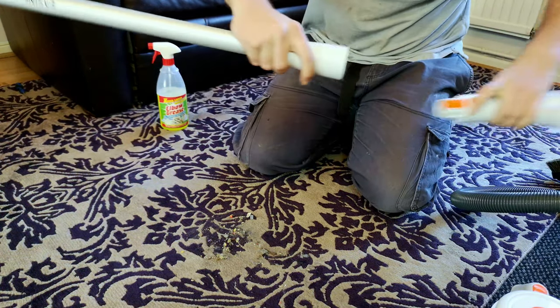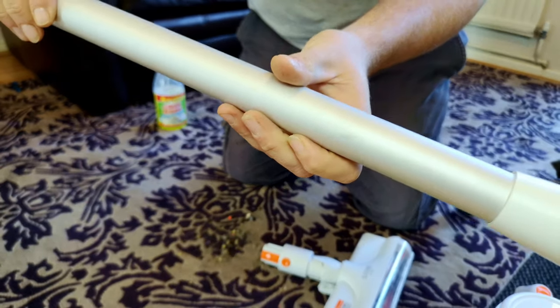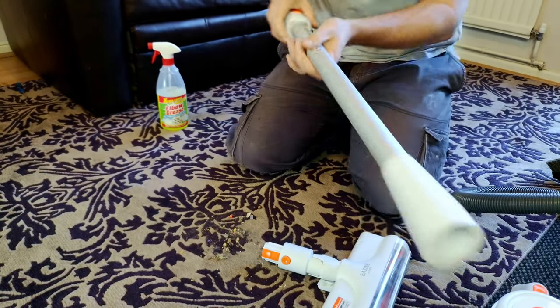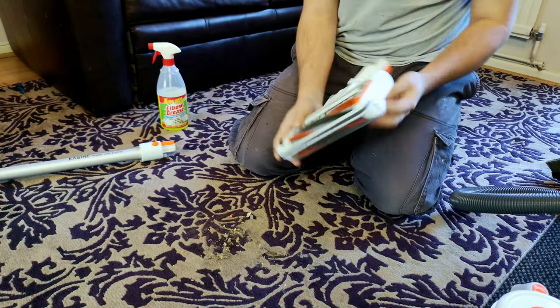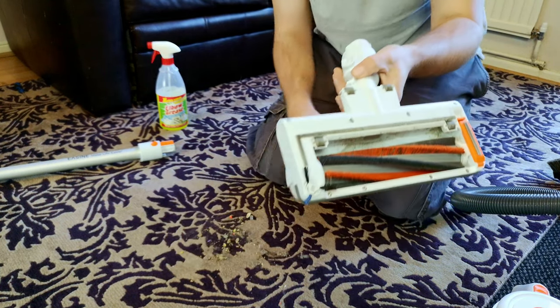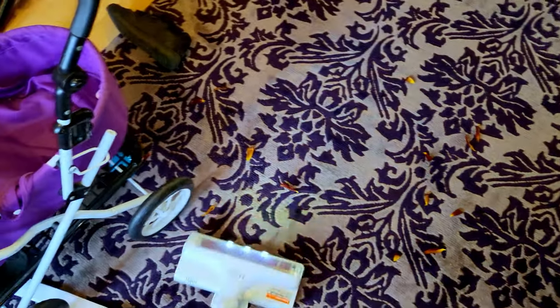Let's get on to the floor head. The wand, you can see, has got a little bit scuffed up where it's been pushed down the side of things — same as all the other wands on all the other cleaners do, so nothing too bad there. On to the polarising floor head, which is still pretty terrible on carpet, but it's pretty awesome on hard floor, and it took an absolute pasting.